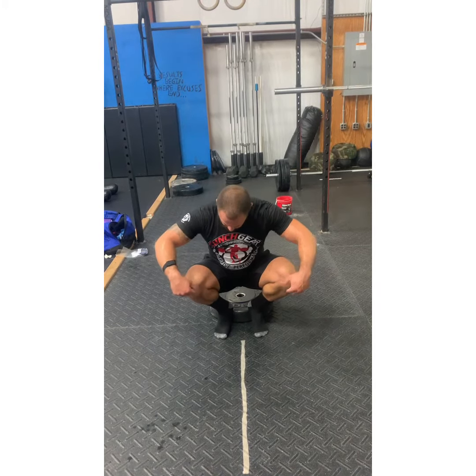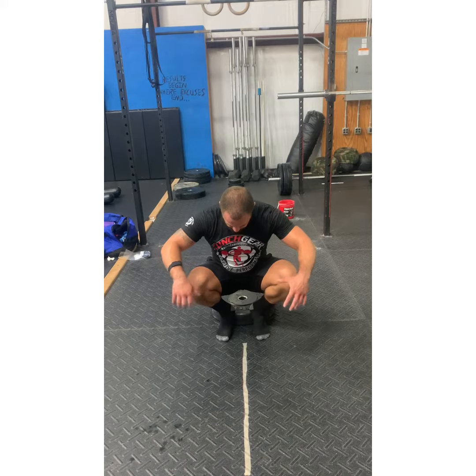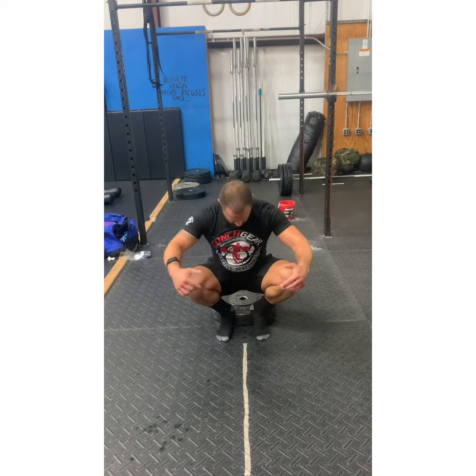If you notice, because of the angle my feet and hips are at, my knees are still over my toes — it just looks kind of funny. But I'm able to sit all the way down, like a perch, like a bird. And then we drive back out.